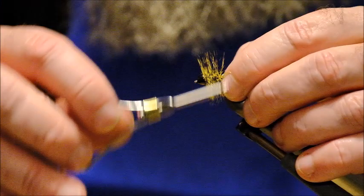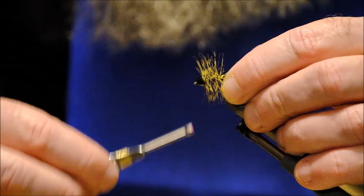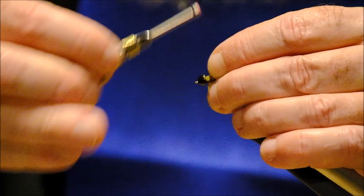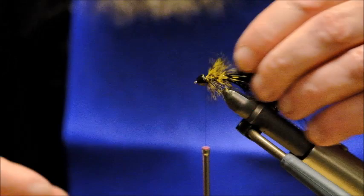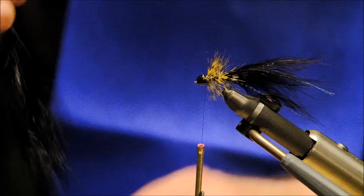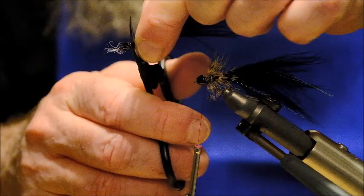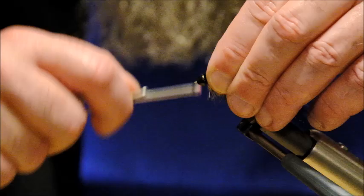Tie that in. Now I am going to go back down through the hackle with the thread and up again, which will reinforce it. I will pull it back here out of the way and start building up just behind the head. Now more marabou — black marabou again. Pick out a nice bunch, pinch it off, trim, and tie it in again. Now we are making progress.